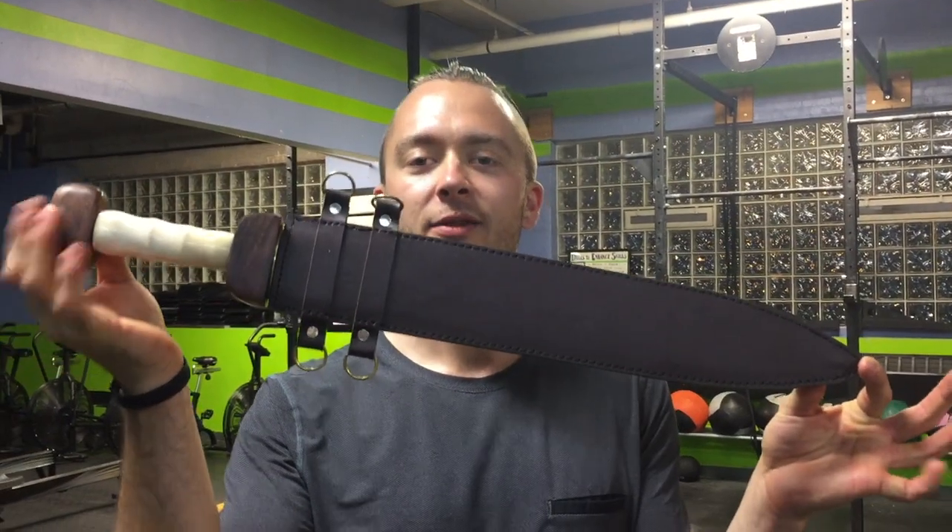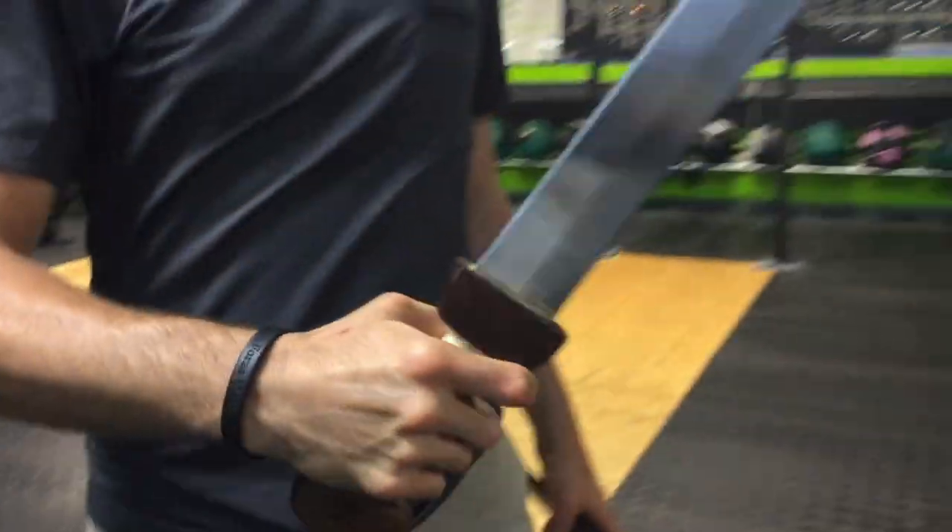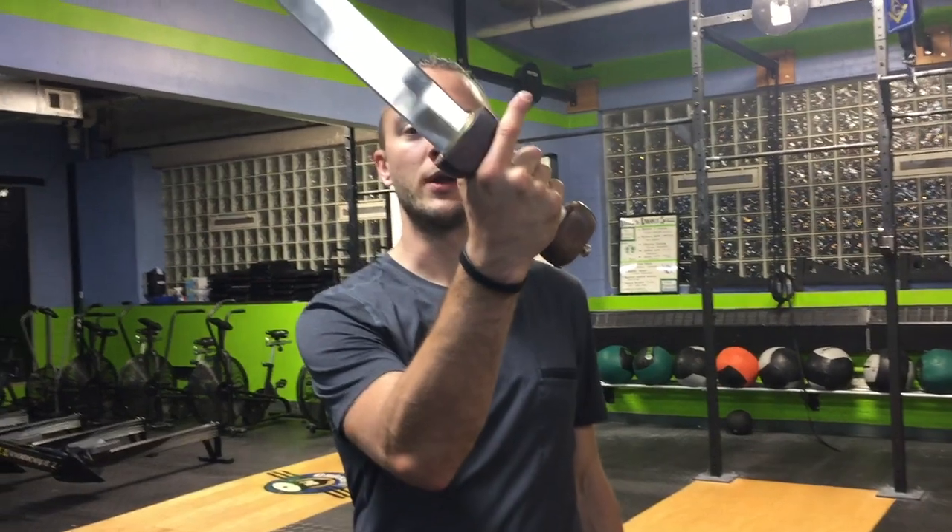Today we have a Devil's Edge Gladius, the Murmillo Gladius. You'll notice it's one of the shorter of the Gladius. They're paired with a Roman shield, very similar to a Legionary Gladius.